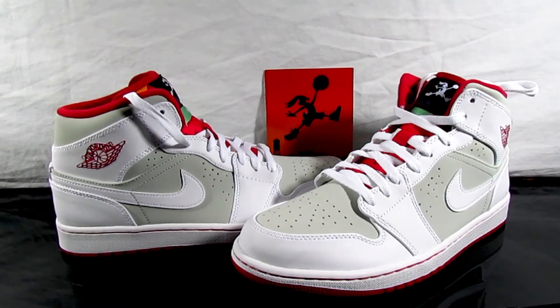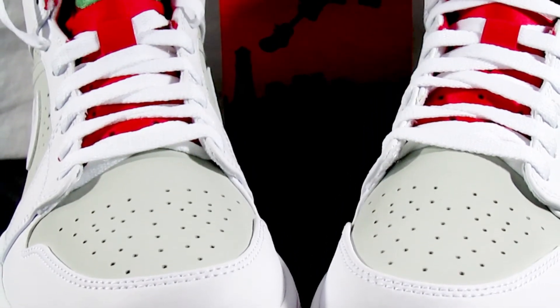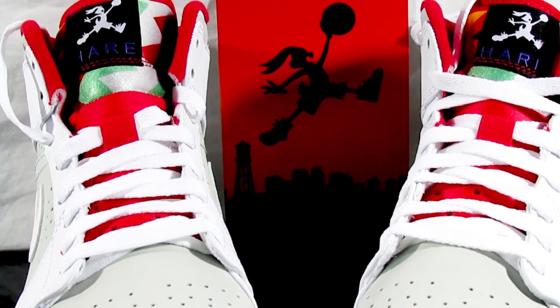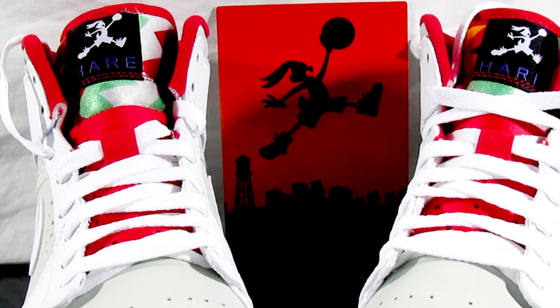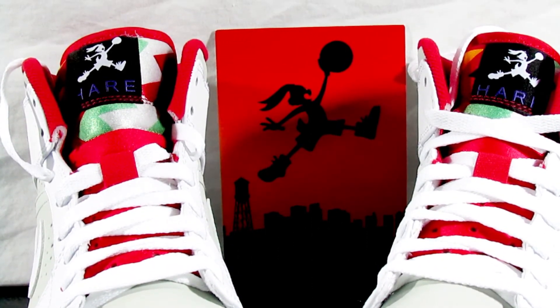You got the Hare on the back and it's kind of like a cartoon character font — I'm in school for graphic and design so I'll call them fonts, y'all probably just call them letters. And you got that nice little hint of gray. I mean, it really ain't too much to this shoe.